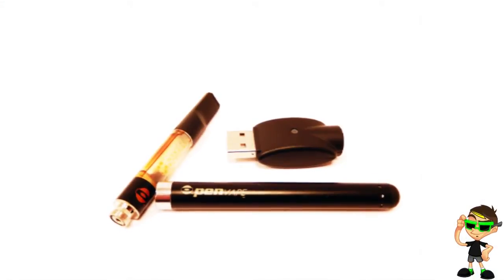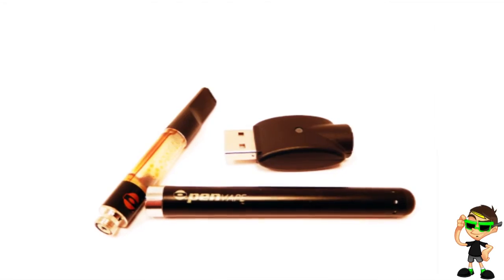The best part is, every night before I go to bed, I just slap it on the charger that it comes with and plug that directly into your cell phone's wall charger, and in about an hour it's fully charged.